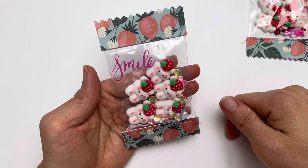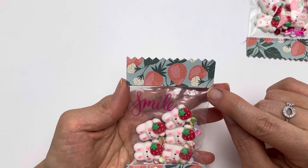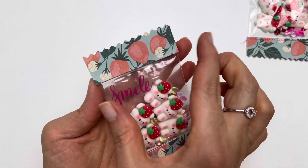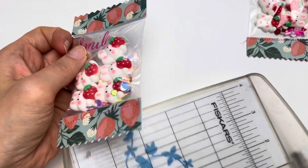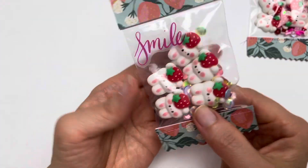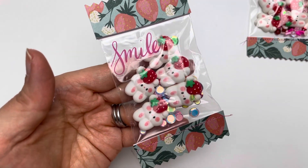This candy packet is very simple to make — you can use your scrap papers as well, because the zip bags are not too big. This one is three-quarter inch in height and about two to two-and-a-half inches wide. I've included five bunnies and also added some iridescent no-hole confetti type sequins in here.